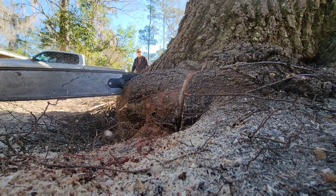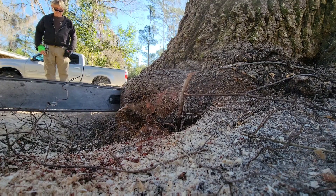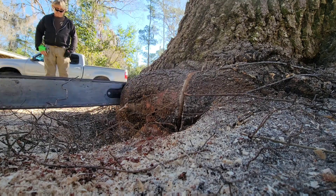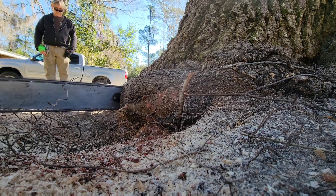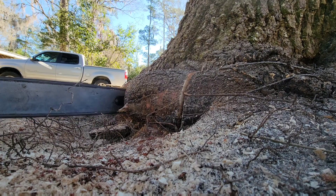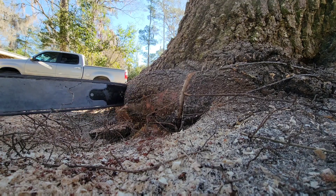The stem girdling root removal process is a little tricky. In many cases you can use a reciprocating saw. Sometimes they're a lot more precise. On large stem girdling roots such as this, we use the chainsaw because the tree is very dense and a reciprocating saw would impact the trunk of the tree and basically make the saw jump. I'm fairly confident with the chainsaw so I felt more confident just using the chainsaw to remove this stem girdling root.